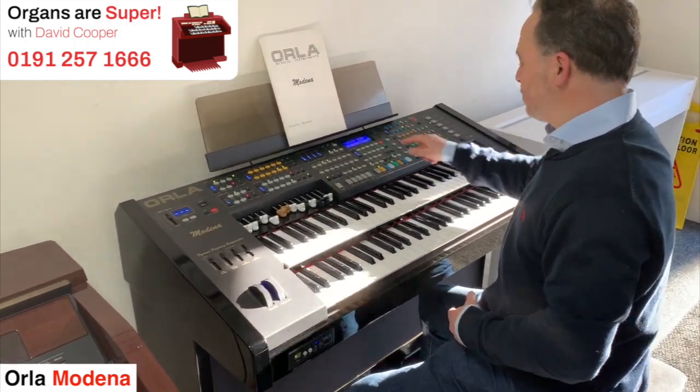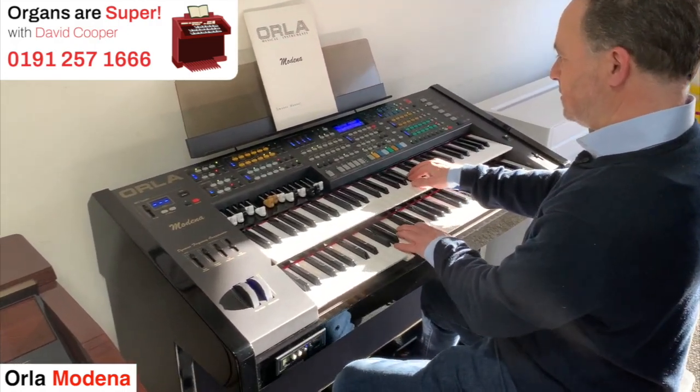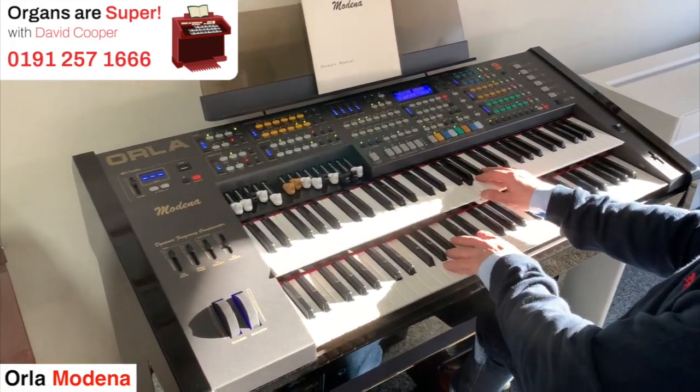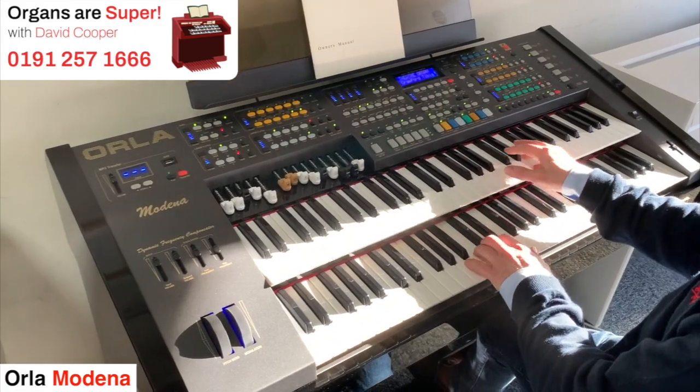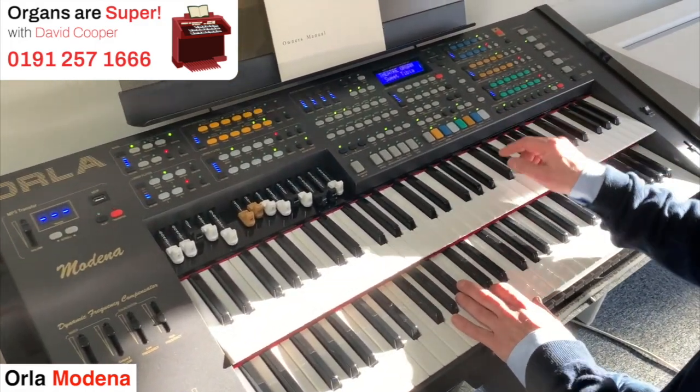So the first one is called Crawford Tibia. Let's try another one — Sweet Tibias.